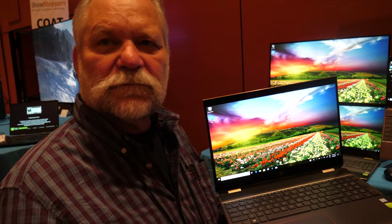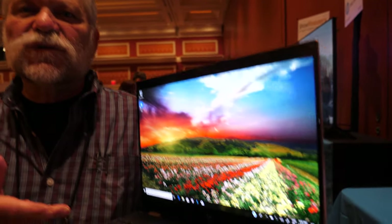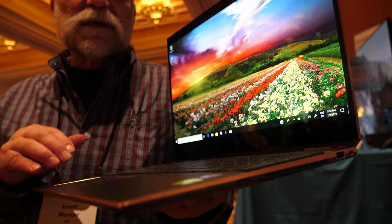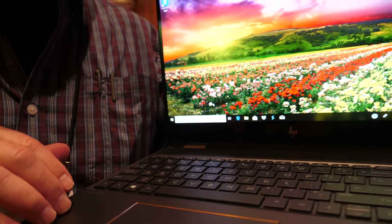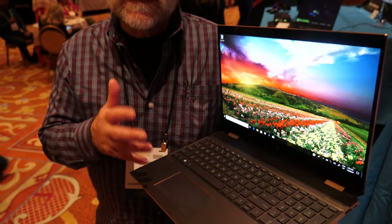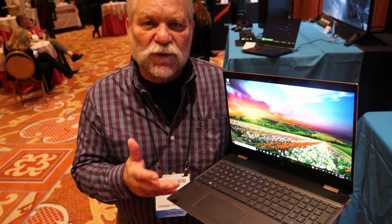Here is CES 2019. This is an OLED laptop — the first 15.6 inch OLED laptop. This is our Spectre X360 15 inch machine. The Spectre X360 is a really capable machine, especially for content creators or people who need computing power.